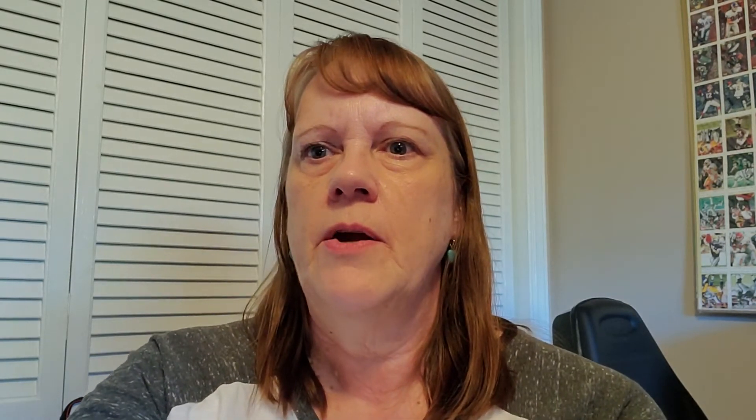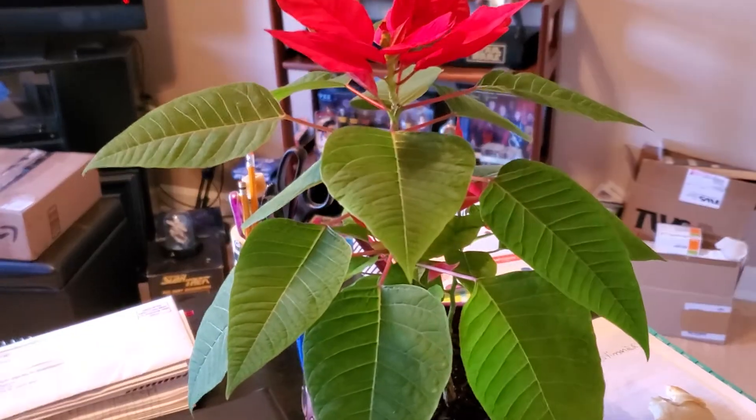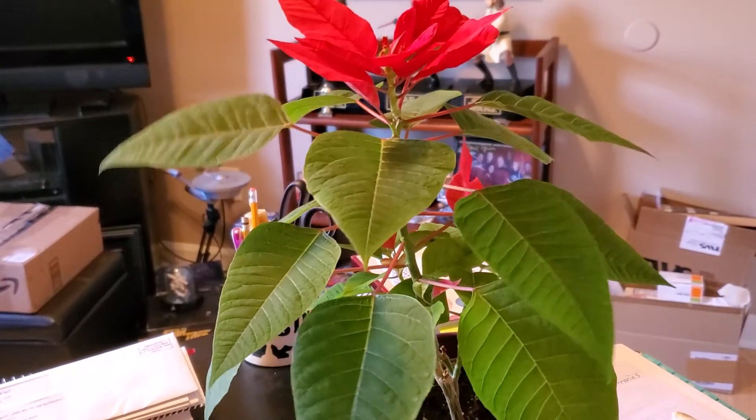Let me show you the one I did last year and how that turned out. Right there — you can see the beautiful bloom on the top. I had this from last year; it looked the same at the end of the season. But I got it to grow again and I got it to bloom again. So that's what we're going to work on.